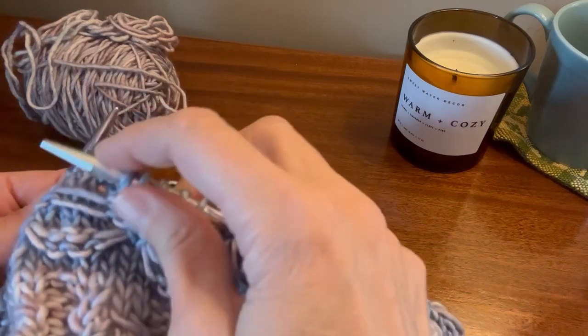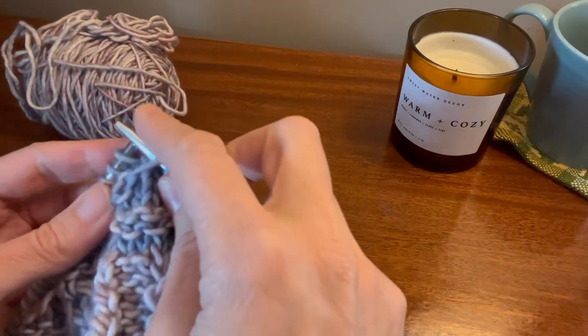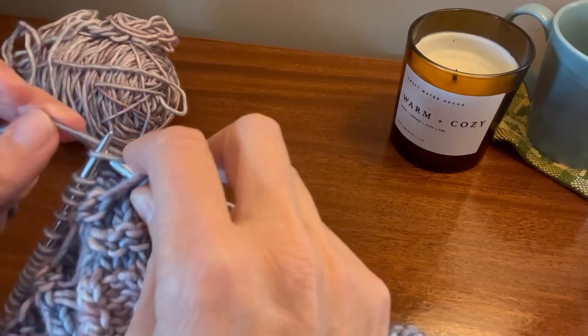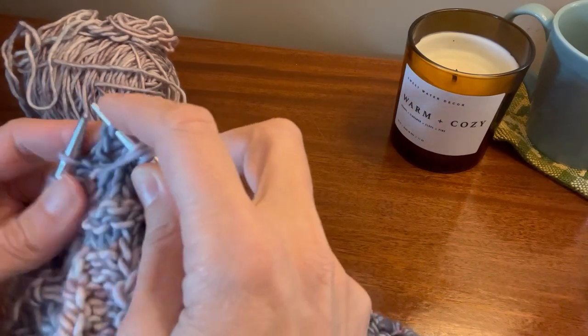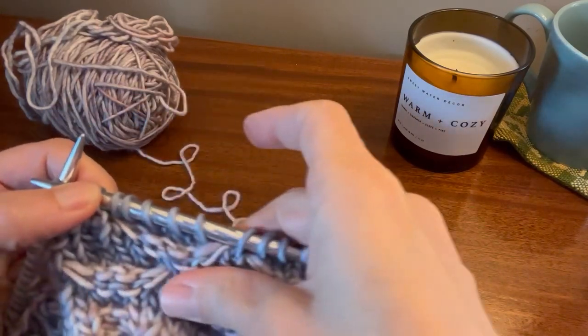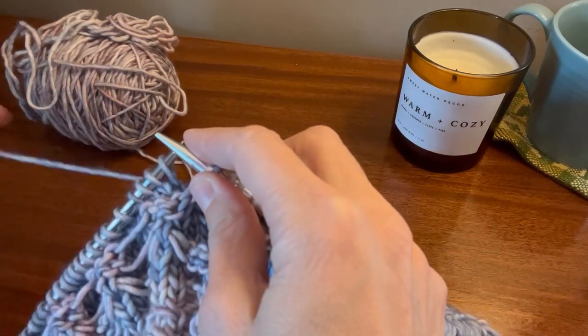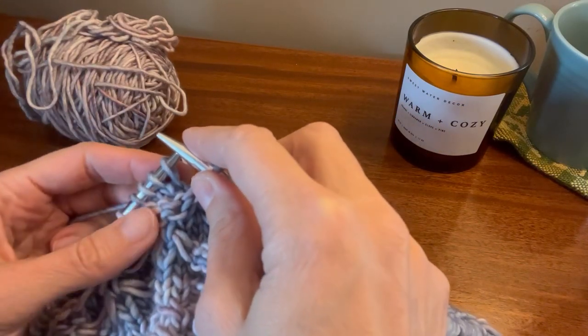If you're comfortable, you can just use your needles — go under the two stitches, knit the next stitch as you normally would, and then once it's on your right-hand needle, you're going to bring it back under the stitches. If that's giving you trouble at all, there's no reason you can't use your fingers to manipulate a little bit.